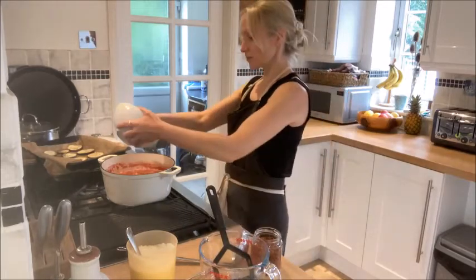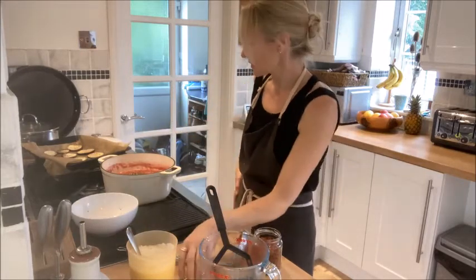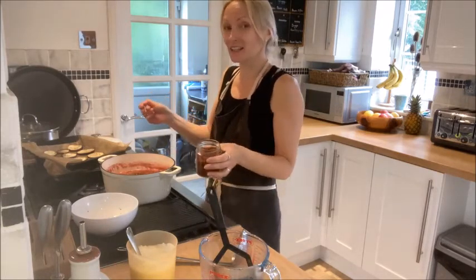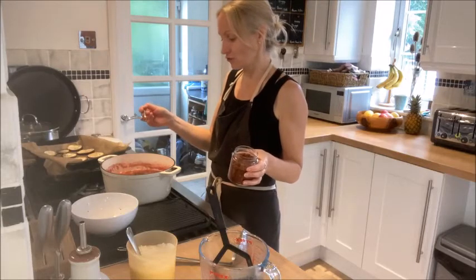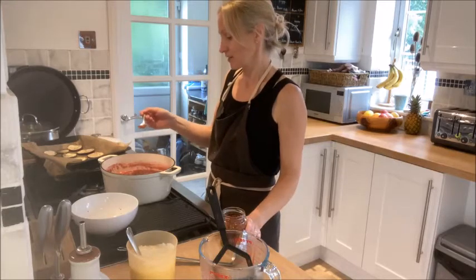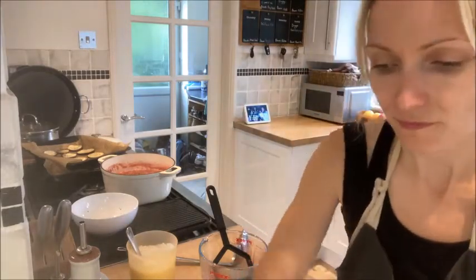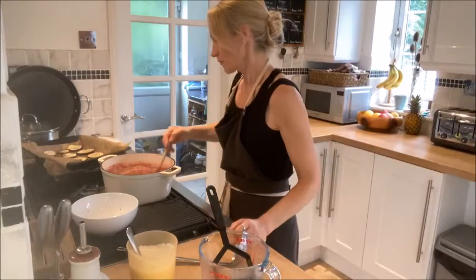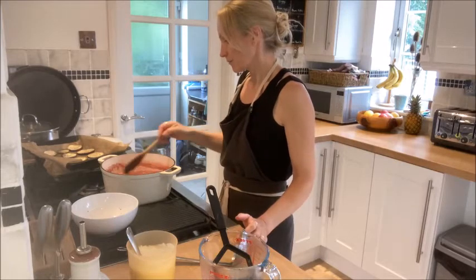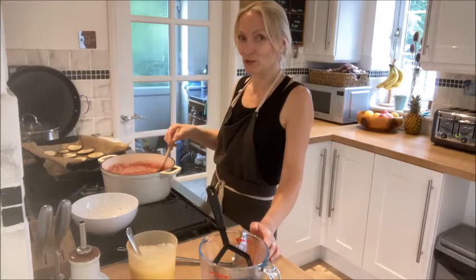I'm going to add the herbs — they can go in at any time really. I'm going to add a decent teaspoon of the pul biber, but like I said it's entirely up to you. If you want a hint of chilli that's a good option, but you might not want it at all and I don't think it's in the traditional recipe for any kind of moussaka. That's still looking quite runny so I'm going to leave it to simmer for another 10 minutes.